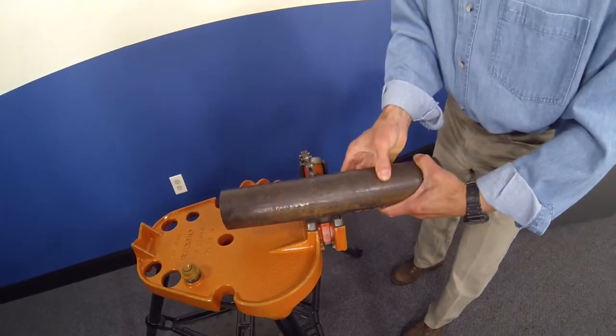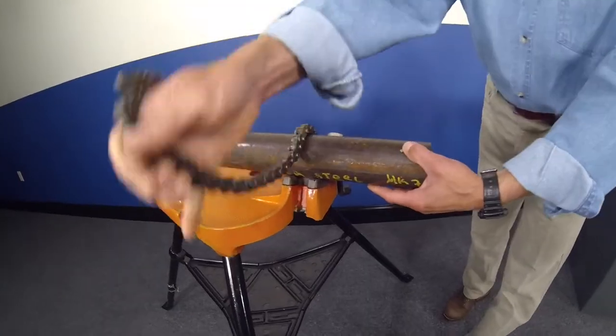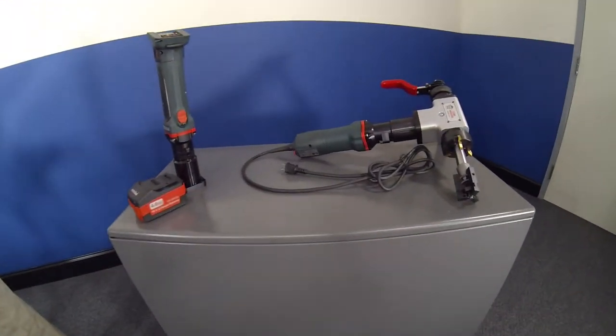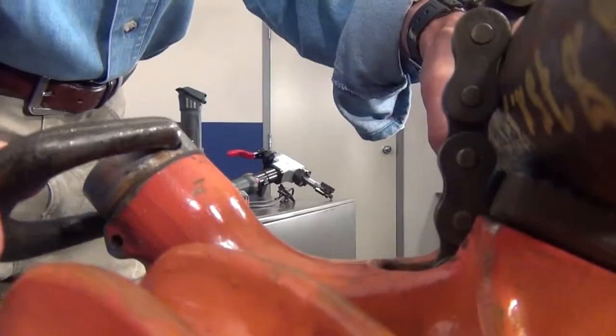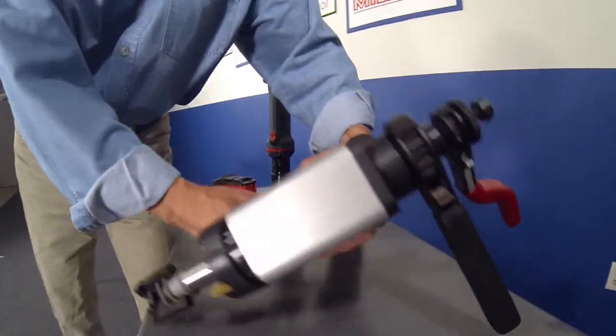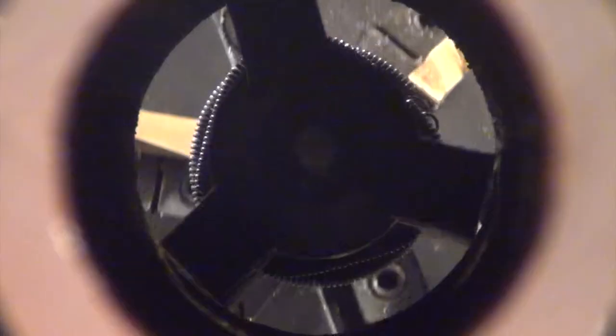The Tube Weasel is a high-performance tool that is agile and light, allowing it to function on a variety of alloys and applications. Similar to other machines made by ESCO, operators can now enjoy all the great parts of the Tube Weasel with the power and versatility of an electric motor.